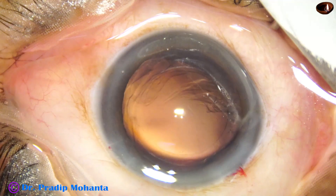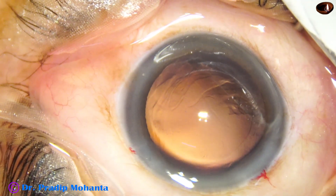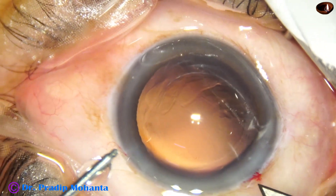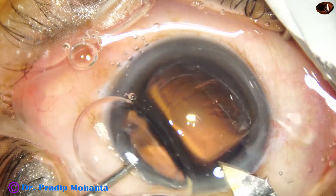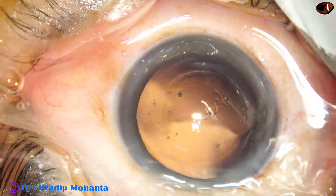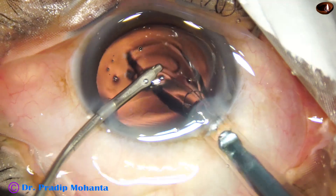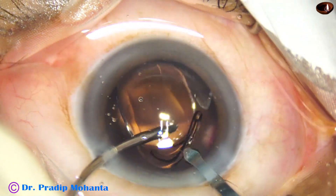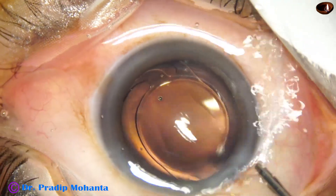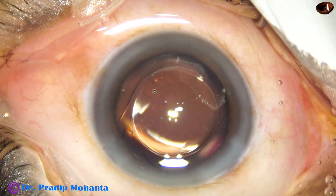Now it is time to do hydro-implantation of a lens. I am using a B cartridge, which is useful because it does not compress the optic of the intraocular lens much, and the lens does not get stuck at the wound. For this we need to enlarge the main wound by 0.2mm — the wound that was 2.8mm is now 3mm. Now here goes the lens into the capsular bag; we just have to dial the lens a bit.